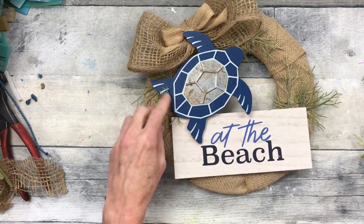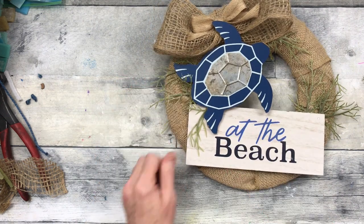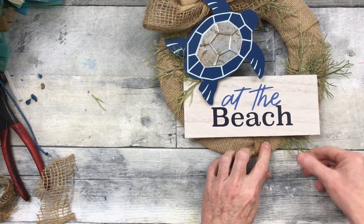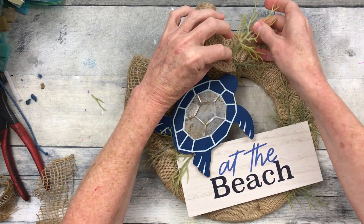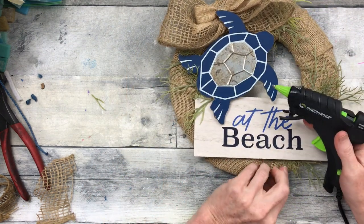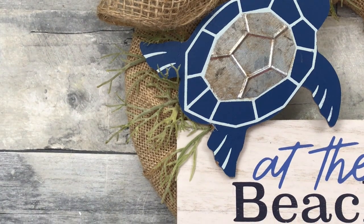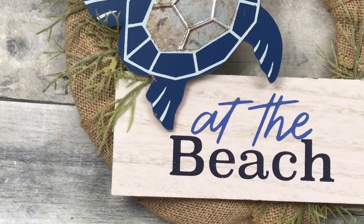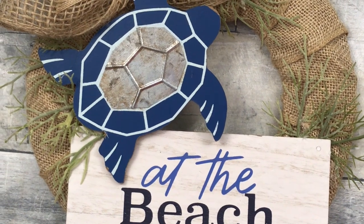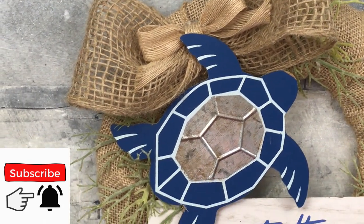At the end I'm going to show you what these look like outside, so stay tuned. This is so easy to do — I want it to look like it's under him and not blocking the sign, so I'm just tucking it underneath. Things will glue very easily to that burlap backing, which is one of the reasons I love having it on my wreaths. So when we leave the house to go to the beach or the lake, I can put this up so everybody knows we're not home — find me at the beach!